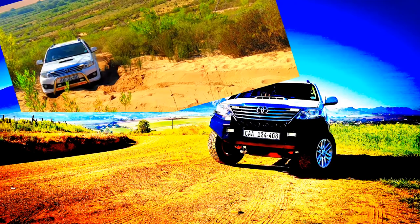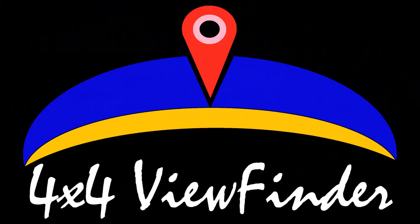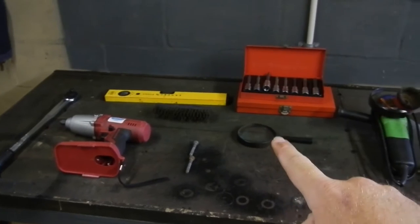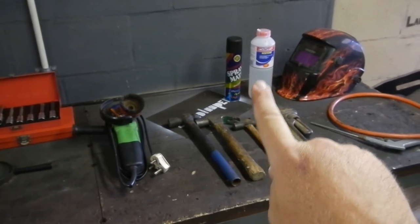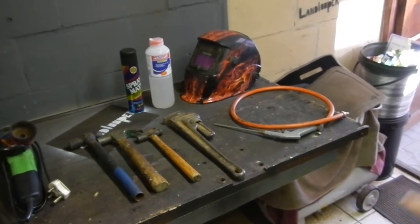First up, I'm going to show you what you guys need. You'll need a torque wrench, an impact wrench, a dump level, a wire brush, two 8mm bolts, a magnifying glass, an allen set. You'll need a grinder with a car brush, an assortment of hammers and a baboon spanner in no particular order. Then you'll need spray paint, some acetone, your welding visor, and an air blower with your tank. Alright, so that's all the tools you'll need. Let's get into the work.